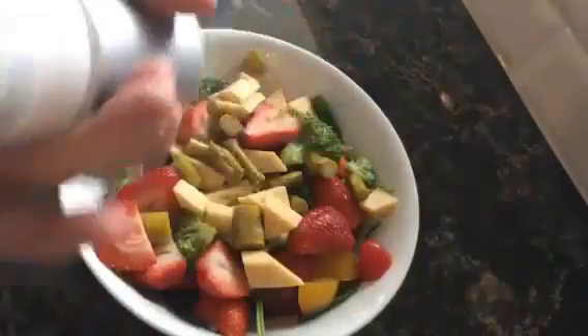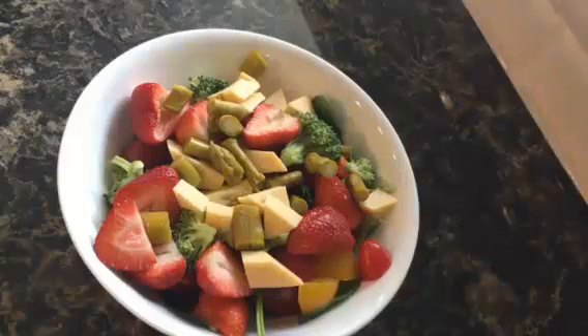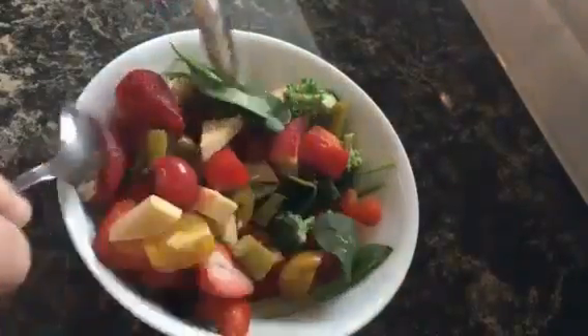All the ingredients, whatever's in your fridge. You can see I've got pickled asparagus, strawberries, broccoli, spinach, tomatoes, a little bit of cheese.